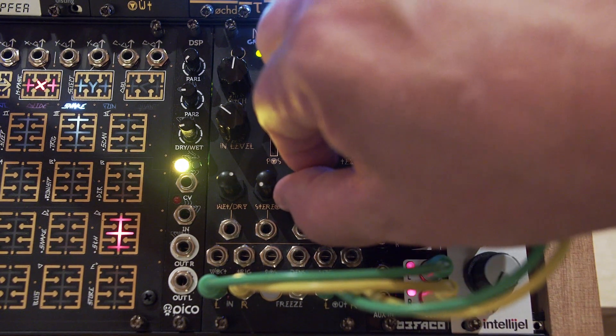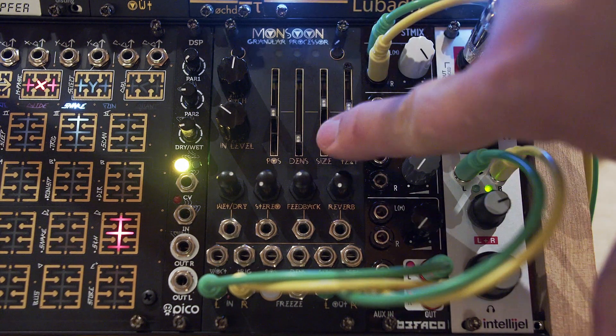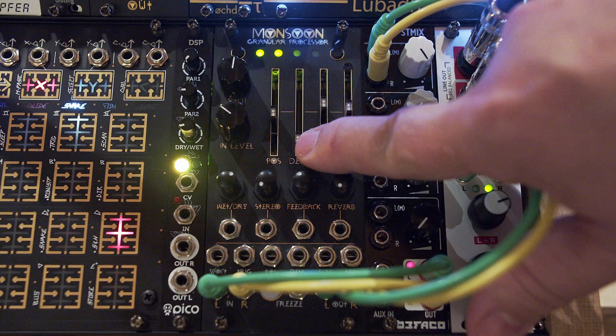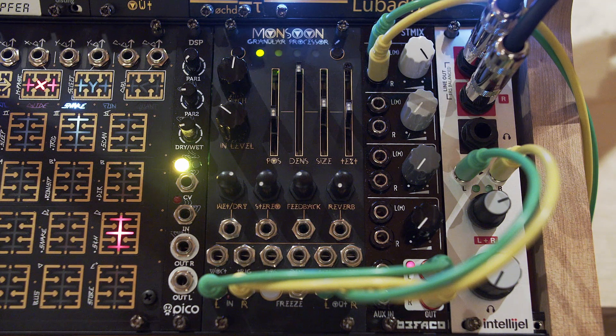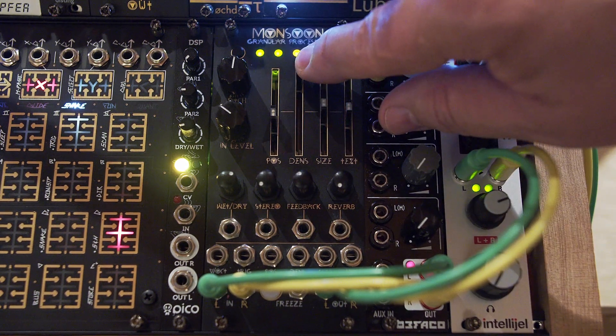I'm going to make it kind of quick here. Pulling density down makes it kind of like rougher grains, whereas moving it up makes them smoother — almost like it puts a little attack curve on the beginning of the grains.